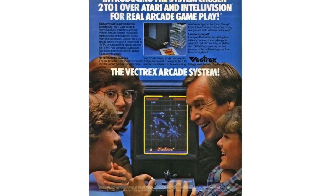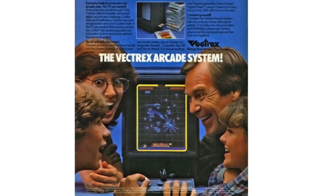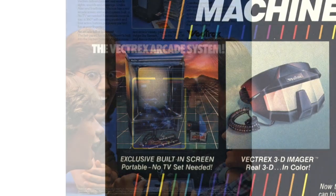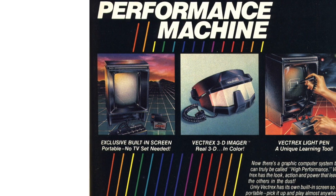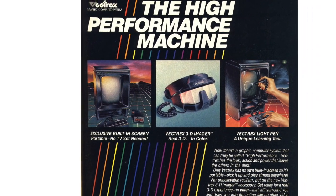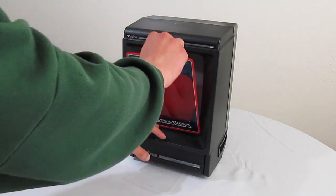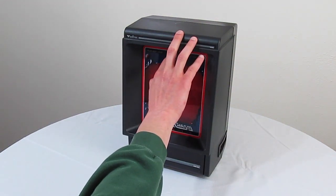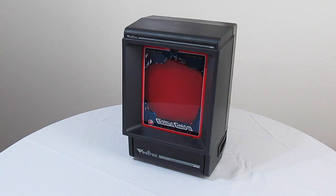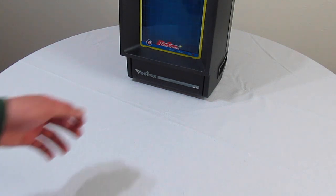The Vectrex was released by General Consumer Electronics in 1982. The entire console is a self-contained unit, with the video game console housed with a 9 inch black and white vector monitor. To compensate for the black and white visuals, games came bundled with colored overlays that clip right onto the front of the Vectrex. Not only do these overlays simulate color, the borders also give the entire unit an arcade aesthetic, as well as tell you what the buttons do in each game.